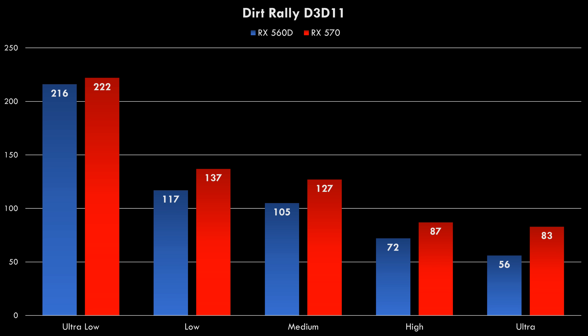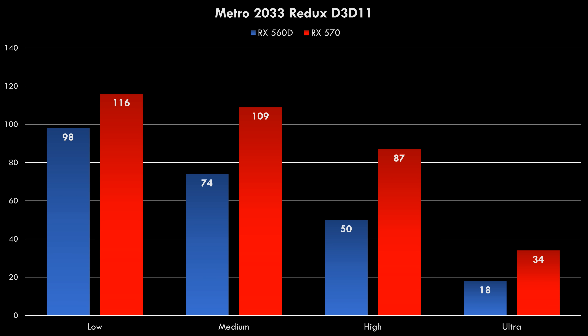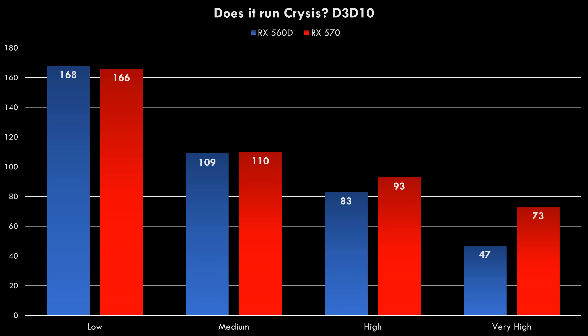Here we have Dirt Rally — and once again, at Ultra Details, we're getting 83 FPS at 1080p. Here we have a slightly older game, Metro 2033 Redux. At Ultra Details we're only getting 34 FPS, but this is because it uses Super Sampling Anti-Aliasing. If you turn that off, you will get your 60 FPS, and at high details we're getting 87 FPS. But does it run Crysis? Yes, it does — 73 FPS at 1080p with very high details running in the 64-bit Direct3D 10 option.